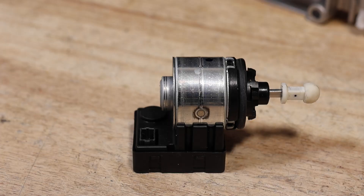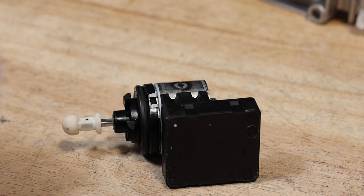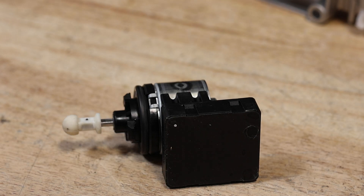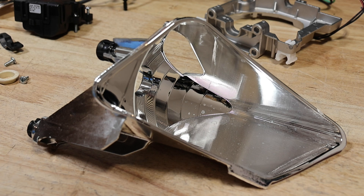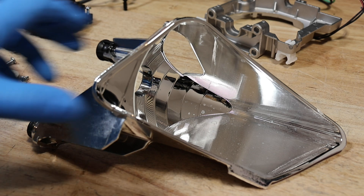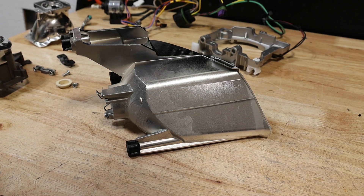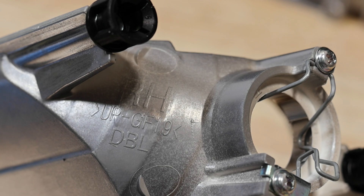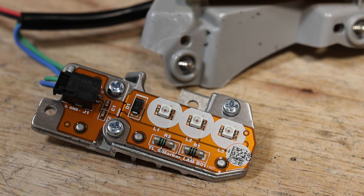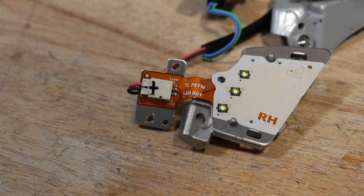Here's the AFS motor. Here's the high beam reflector. Here's the corner LED. Here's the LED. Here's the daytime running light LED.